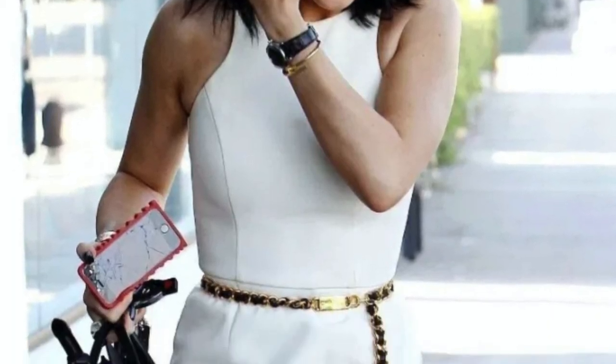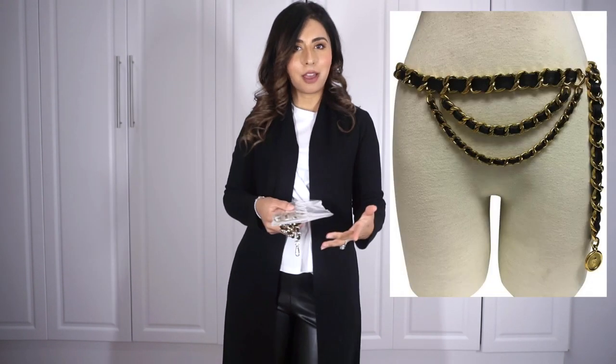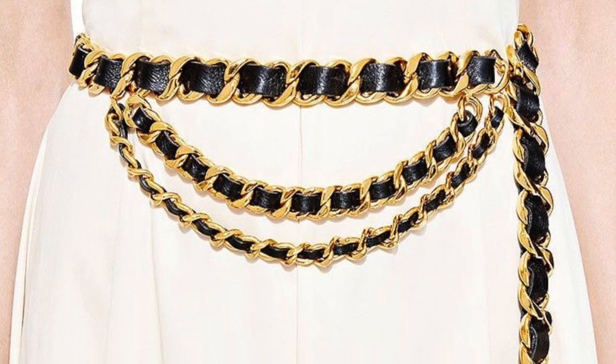Hey everyone, welcome back! My name is Jazleen. I've always loved the Chanel chain belt — you've probably seen vintage ones on the pre-loved market, and they're still coming out with chain belts now. But they're an arm and a leg. Sometimes I just want that look without spending the money, and without a bunch of logos competing with my bags.